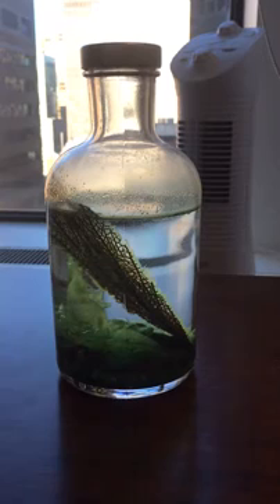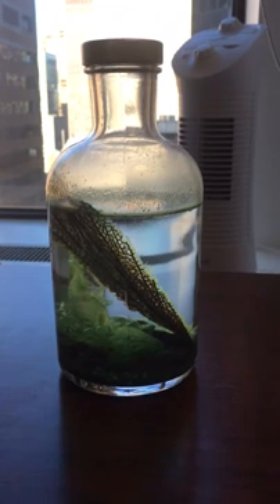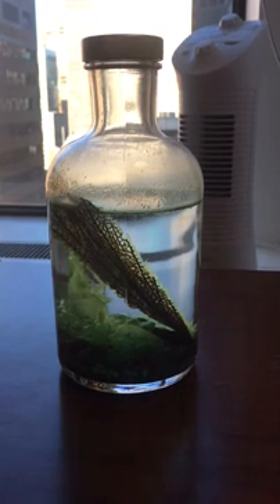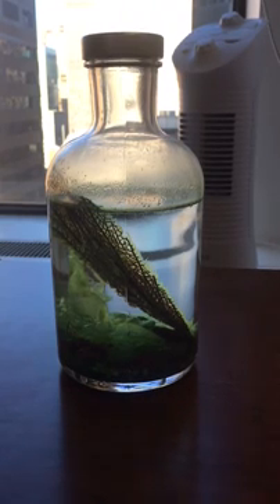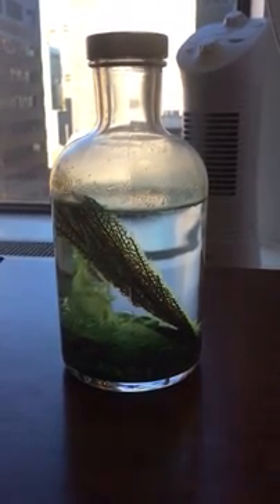I thought I would make a continuation video of my little made-at-home ecosphere. I made this originally in early April. The last video I shot was April 15th of 2016. It is now December 27th of 2016, so this has been running for about two-thirds of the year, and successfully. It looks pretty gross.